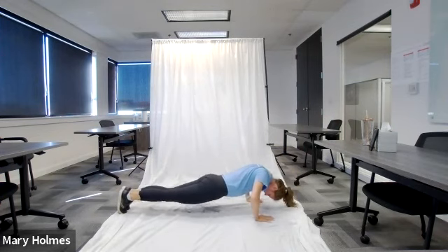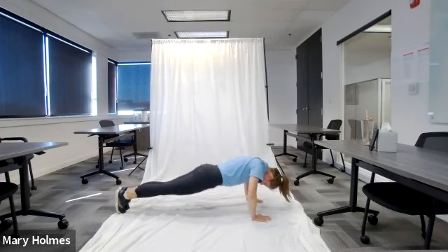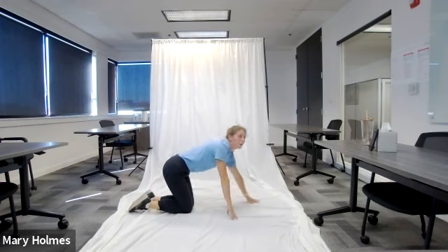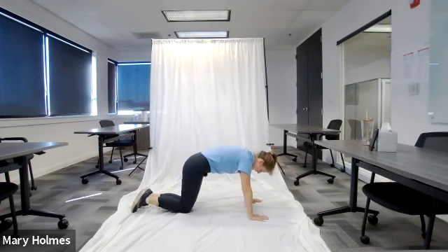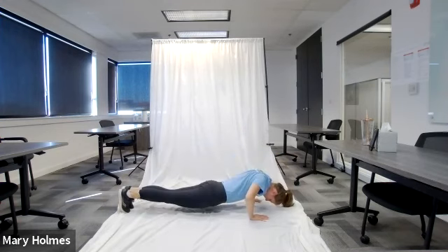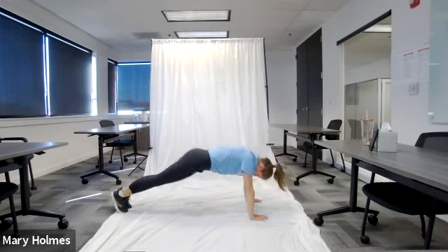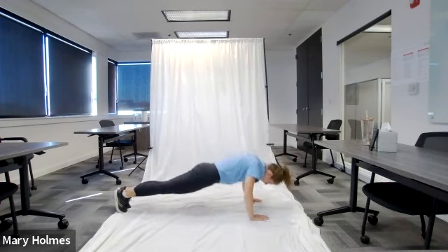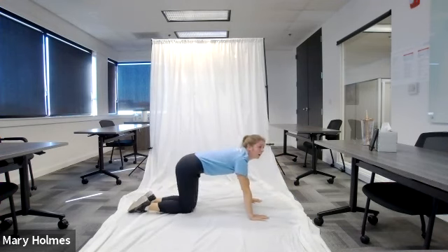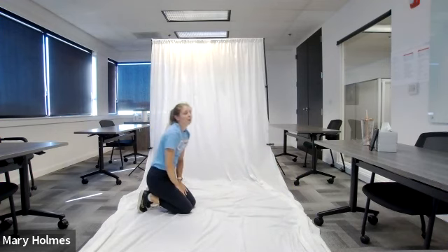Starting in five, four, three, two, one — go! Get into that push-up position. We're doing 10 push-ups to down dog. Do your push-up, come to down dog, push-up, down dog. We're halfway there — keep going, about five more to do.